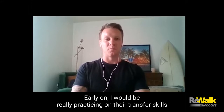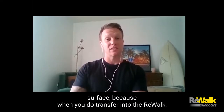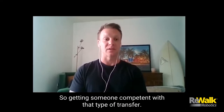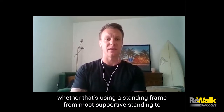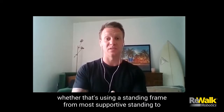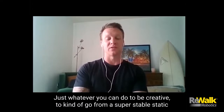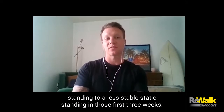Early on, I would be really practicing on the transfer skills in the clinic, working from a low surface to a high surface, because when you transfer into the ReWalk, you do kind of have to bump over the side of the leg. So getting someone confident with that type of transfer, and then starting to slowly introduce just static standing tolerance in the clinic — whether that's using a standing frame from most supportive standing, to standing at parallel bars with knees locked out, using KFOs if they have them — going from a super stable static standing to a less stable static standing in those first three weeks.